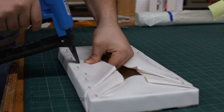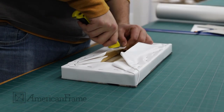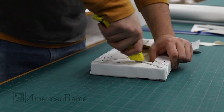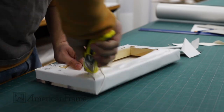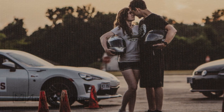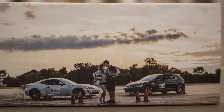Extra staples on the back help ensure that the canvas is tight and secure. Any excess canvas is trimmed to leave a clean finish. Now you can enjoy your canvas with or without a framing treatment. Order yours today at AmericanFrame.com.